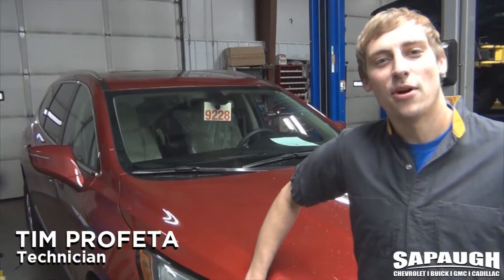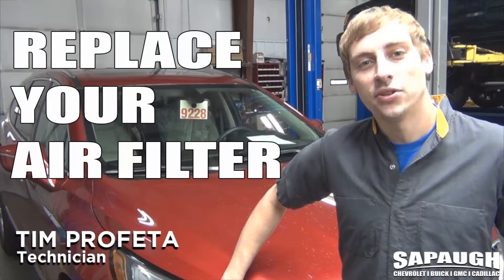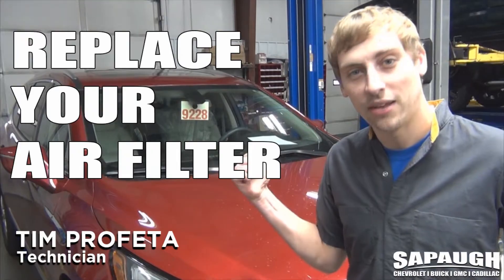Hey, what's up everybody? Tim over here at St. Paul GM Power bringing you another Tech Tip Tuesday. Today we're going to show you how to change the air filter on a brand new 2018 Buick Enclave. If you guys want to go ahead and follow me, we'll open the hood up and get started.